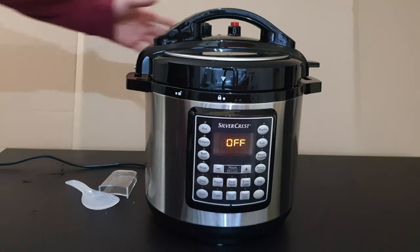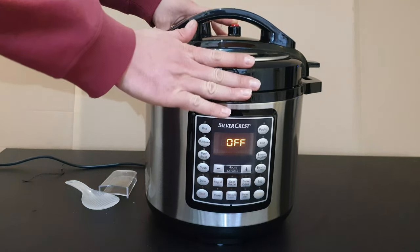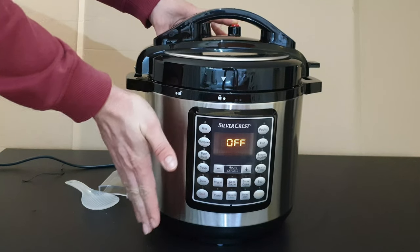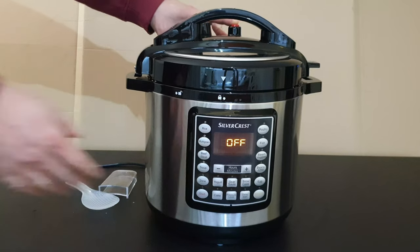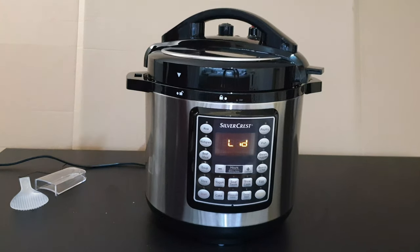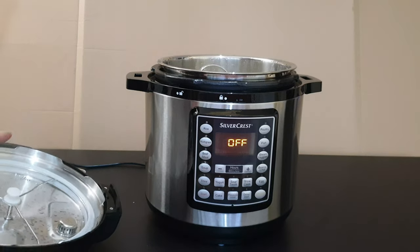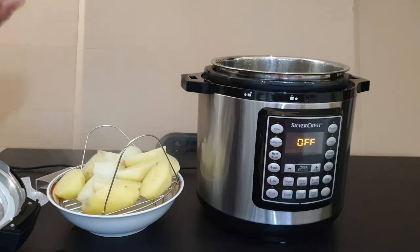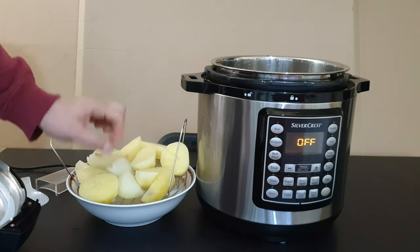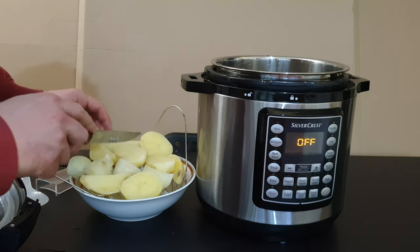We can push the red button to release the steam, or wait about 10 minutes for it to come down naturally. Be careful — the plastic is okay to touch but the metal is very hot. Open it now. The potatoes are ready, the onion is okay too. It cuts like butter — very good, no problem.